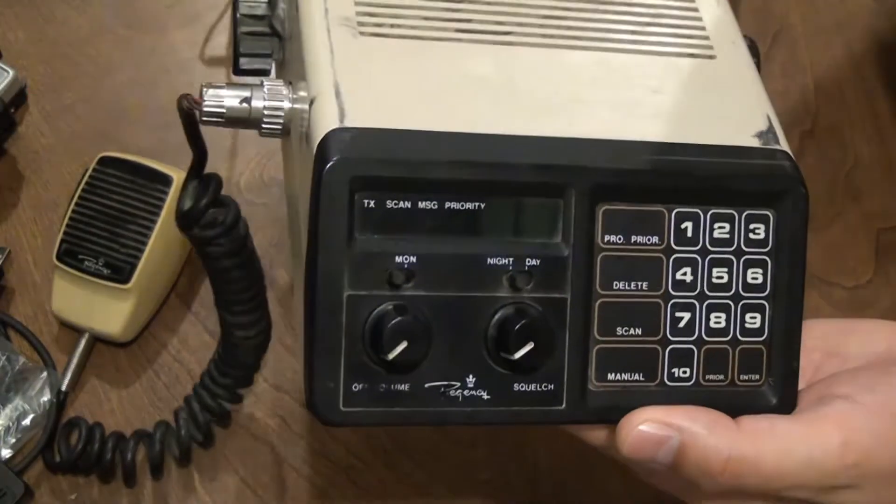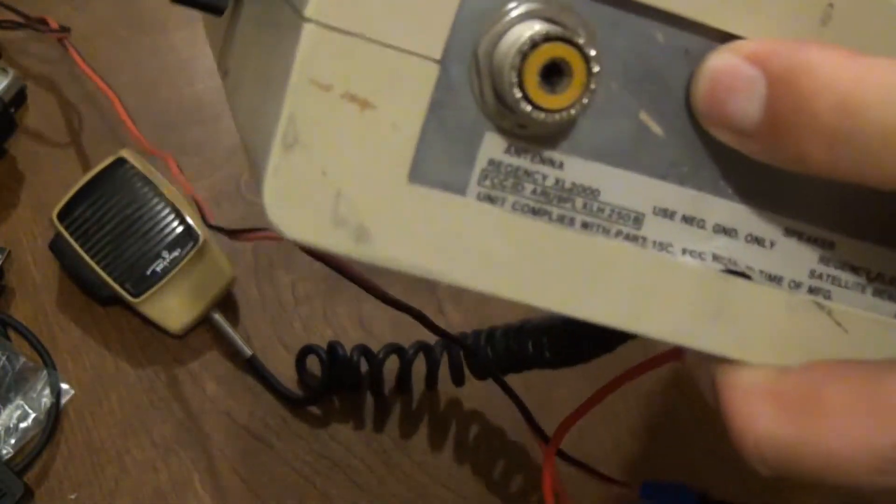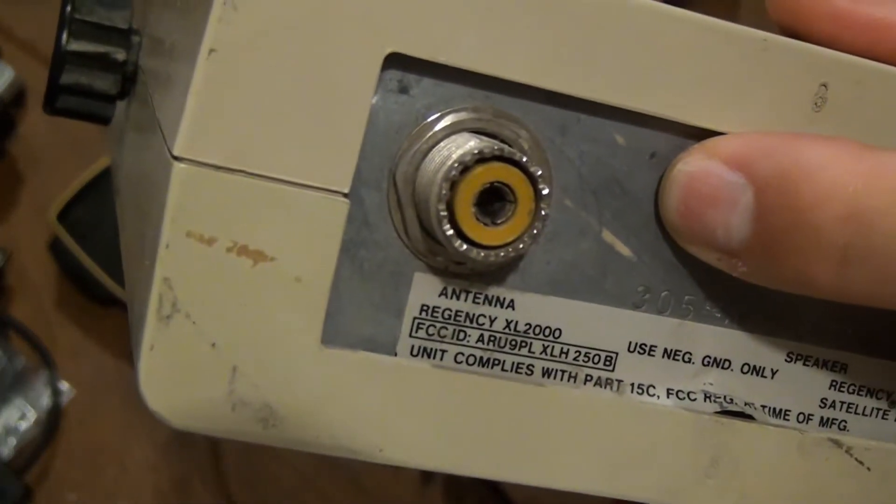This is my Regency 250B, also known as the XL2000, which was not intended to be used on the 2-meter ham radio band but has been modified by the previous owner to work on that band.